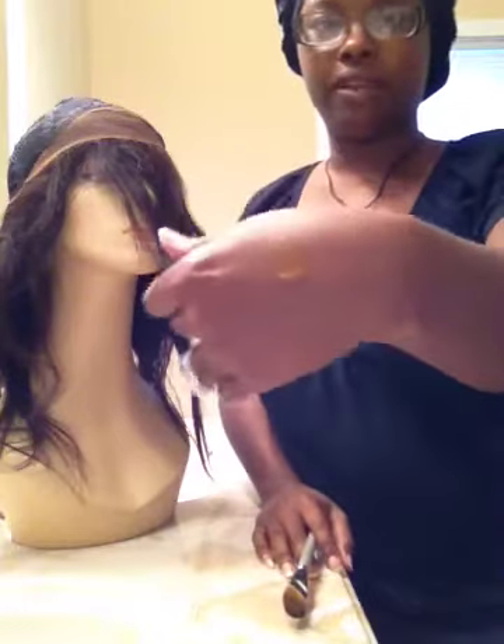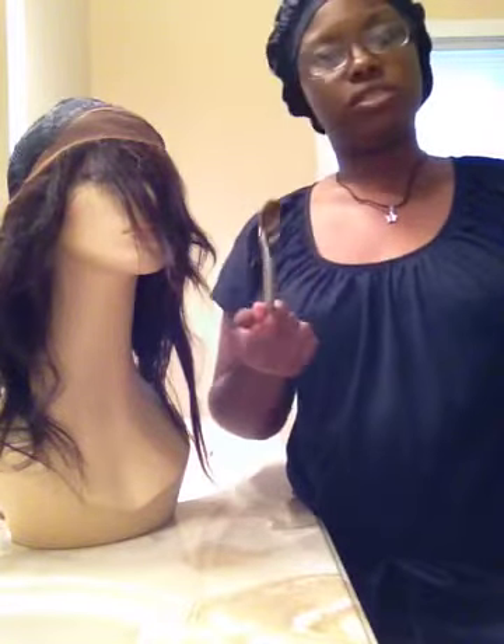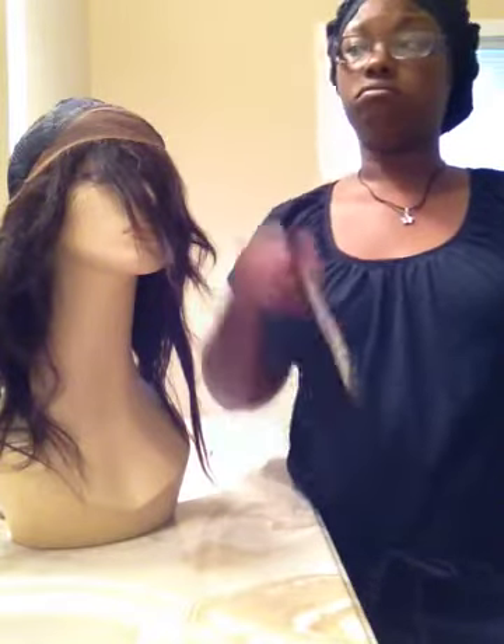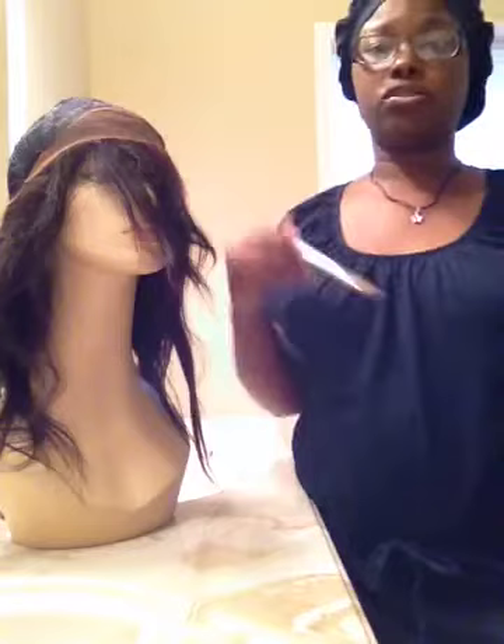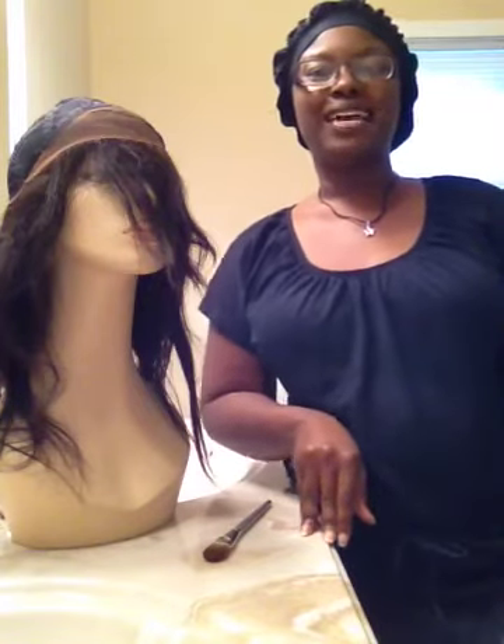That's just what I do when my lace color isn't exactly what I want — just take my foundation, put a pump on my hand, use the foundation brush. You can use a smaller brush if you want. Just paint it, don't press too hard so it won't bleed through, and let it dry overnight — and you're good to go. If you have any other questions, leave me a comment below and I will get back with you. Until next time, see you guys later, bye!